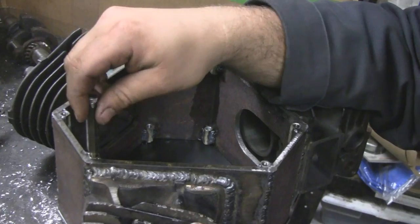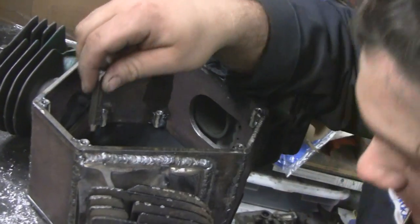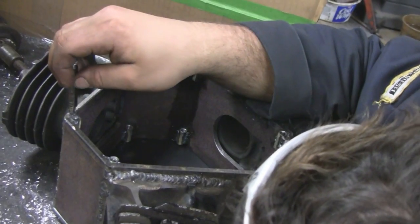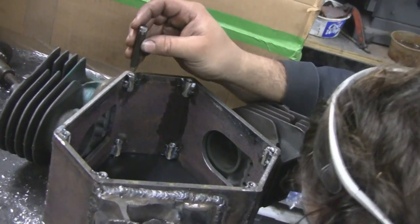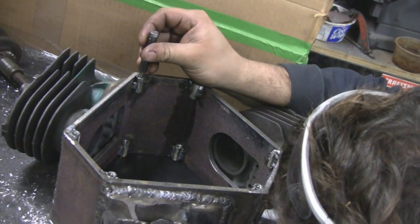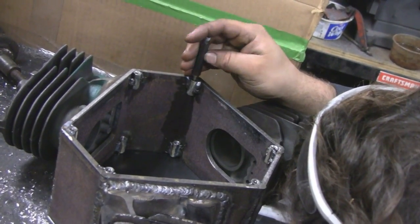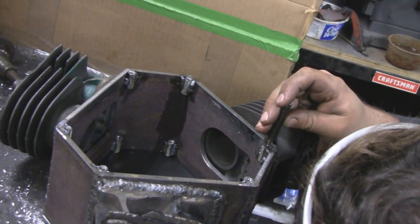Before I knew these things existed, it was kind of a pain to do it. We would have done this all differently — you would have had to make templates, transfer it by measuring once and twice and just hoping for the best. You can't get it any closer than this. You're basically making them all the same height more or less.